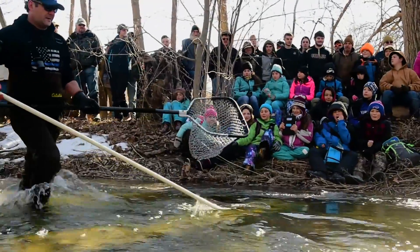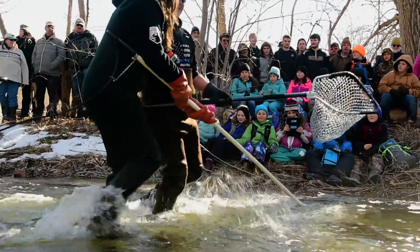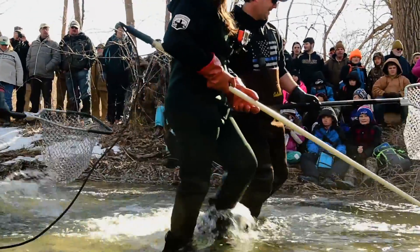Today we're sampling Naples Creek during the spring rainbow trout spawning run.